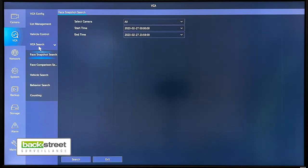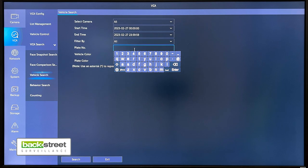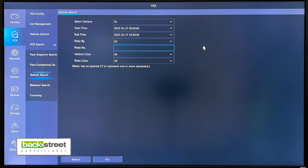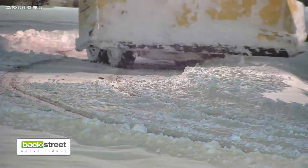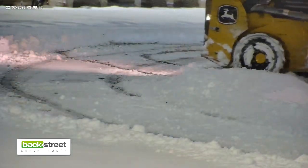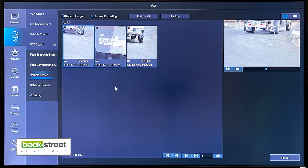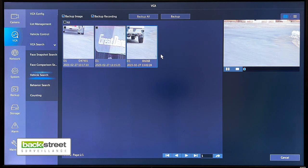If we go to the search, we can go to vehicle search. If you want to search for a specific plate number, you can type that plate number in and search for it. If you want to search by the color of the plate or the color of the vehicle, the camera will compile all that information as well. You can choose the camera you want to search and the time. If we do a search for the last 24 hours on our license plate camera, you'll see we've got some vehicles that drove through as well as some plates.